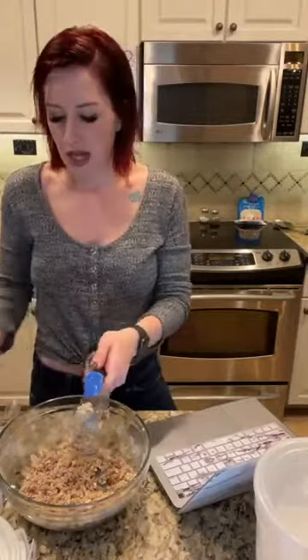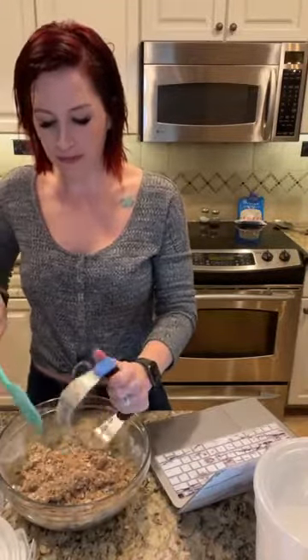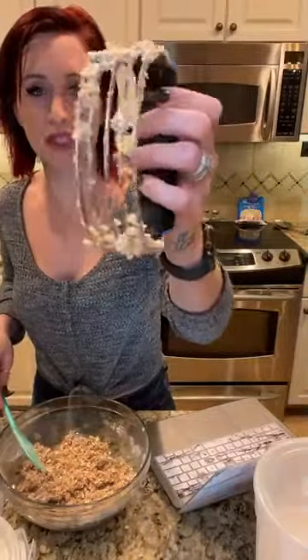This tool is called a pastry blender — super, super handy. Pampered Chef sells one as well. It's absolutely wonderful for helping you cut in butter to your flour mixtures. It's just thicker metal wires that help you cut into it, kind of resembling two prongs of a fork — that is what the tool tries to resemble, cutting it in with multiple prongs.